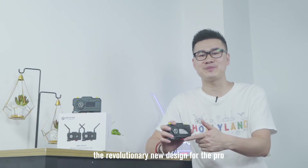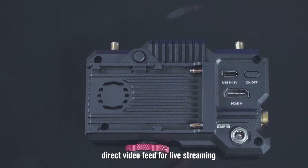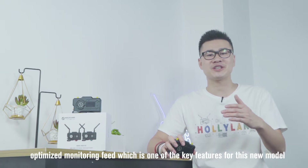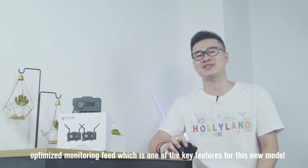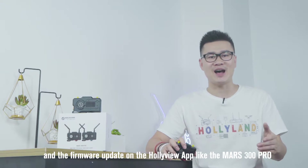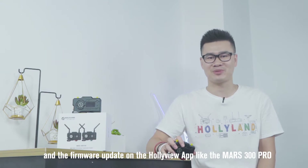The revolutionary new design for the Pro, lower latency, multiple fan modes feature, directed video feed for live streaming, optimized monitoring feed — which is one of the key features for this new model — and more power options, channel scan, and firmware update on the HolyView app, just like the Mars 300 Pro.